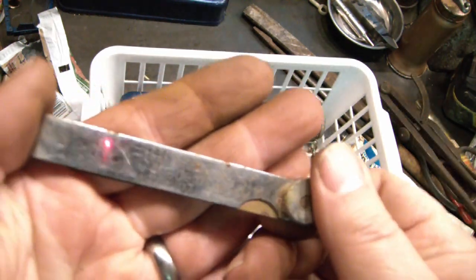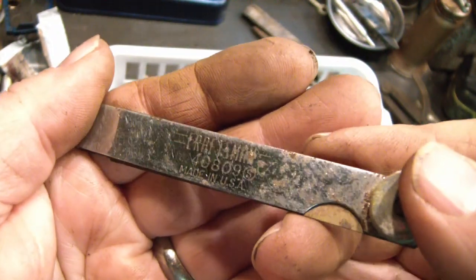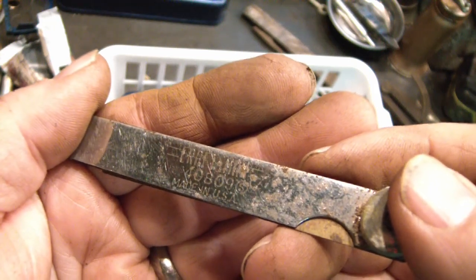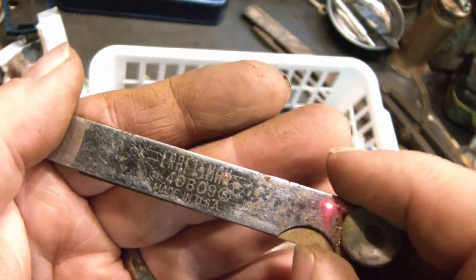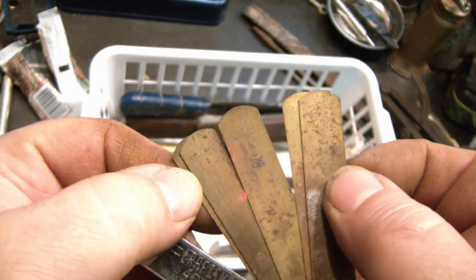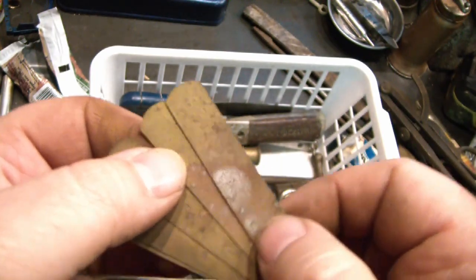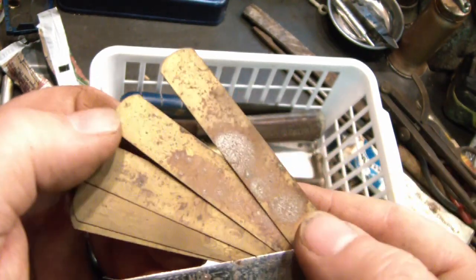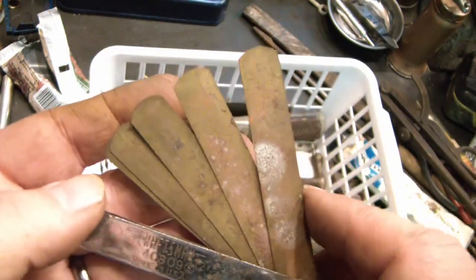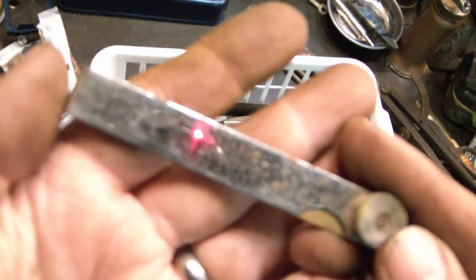I thought this was a little cooler than it turned out to be. Craftsman 4-0-8-0-9, Made in USA. It's a feeler gauge of course. I thought the blades were brass, maybe they are, but there's some corrosion on there — maybe it's just brass coated. They're a mess; not sure if they'll really clean up and be a decent usable tool or not.